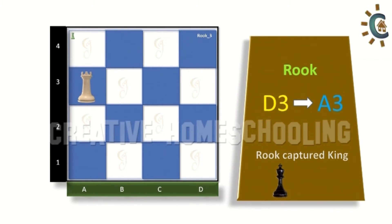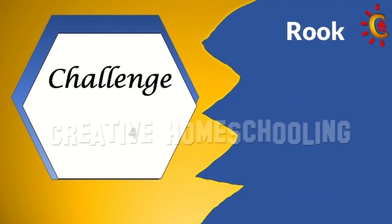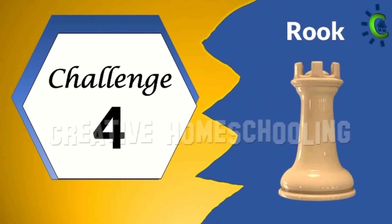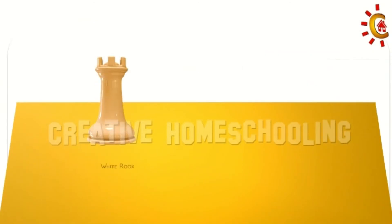Now that I have captured the king, and there are no other chess pieces on the board, this challenge is finished. Let us now move on to our fourth rook challenge. Let's consider two chess pieces for this challenge: a white rook and a black bishop.